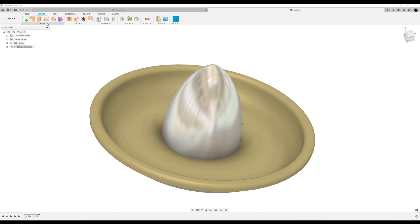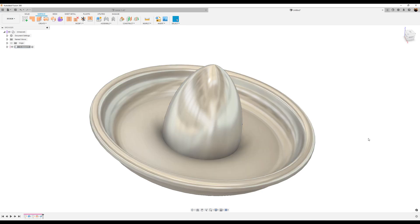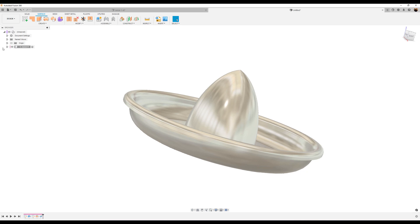What we want to do now is use the Thicken tool. Stay on the Surface tab, go to Create, Thicken, and select the body we just created. Click OK. What Fusion 360 did was create an additional body and it hid the surface body from view.